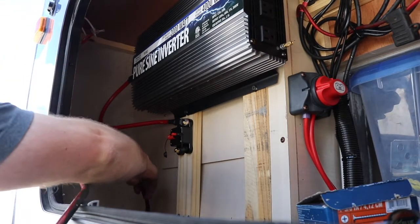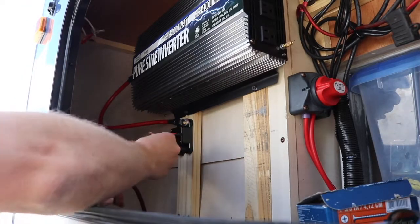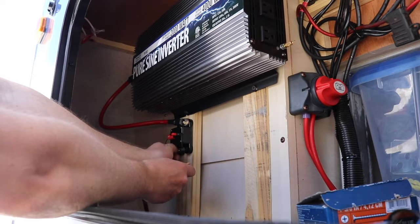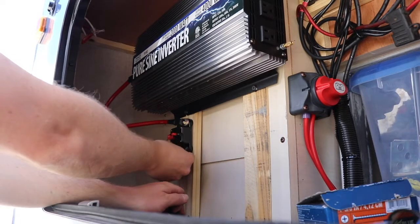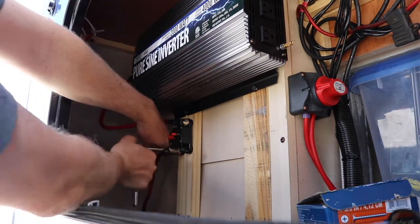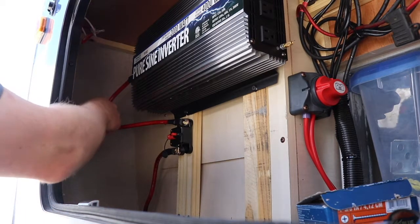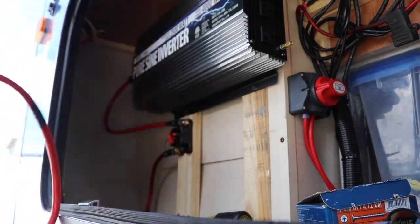Now we're going to run the positive cable down through our hole and hook it up to the circuit breaker. You can find the appropriate circuit breaker size for your specific application — I just looked online and found the right size. It looks like we've got it all connected correctly. For the negative wire, we're actually using the same color of wiring for ground because that's the spool we had, so we marked it about every foot with black electrical tape.